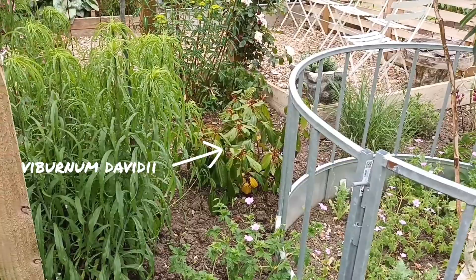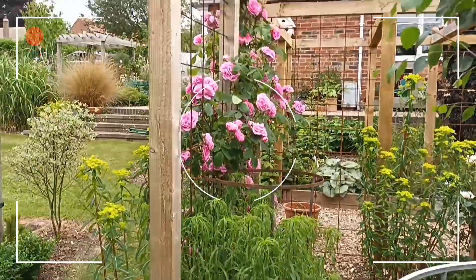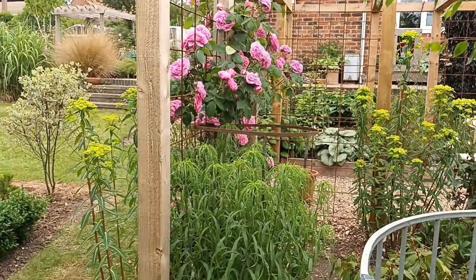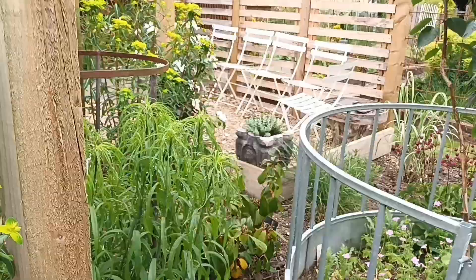This is another Elianthus — Elianthus salicifolius. A lot of people will know this by its common name, the Afghan Hound plant. It will go all the way up to the top of that wood easily this season — seven to eight feet quite easily. It produces yellow flowers on top. People buy this for that Afghan Hound ear look to the leaves, which is quite nice. I keep it because I like the size of it.